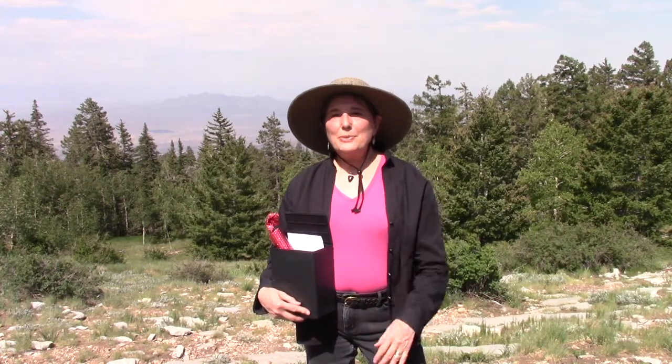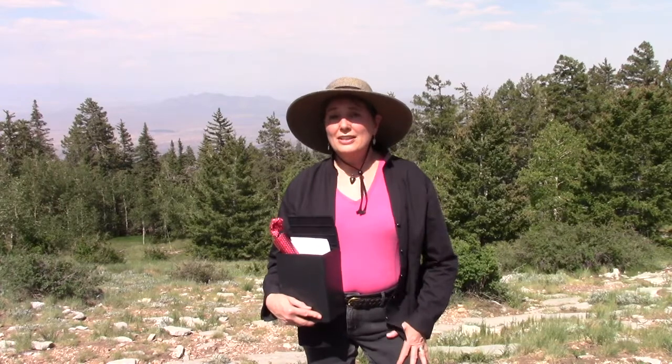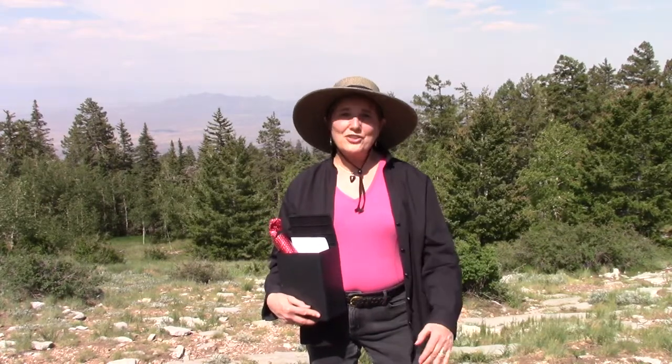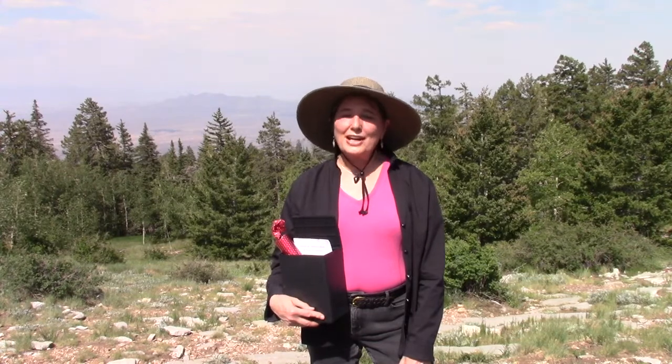When I went to Pete's memorial service on November 11th of 2018, his widow Lucy told me that he wanted to have his ashes scattered on Sandia Crest, and I promised that I would do that.